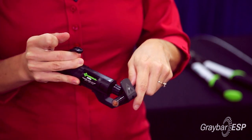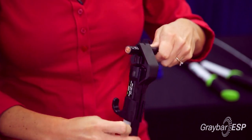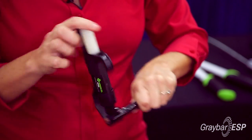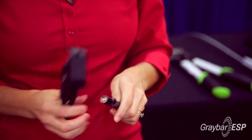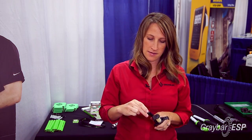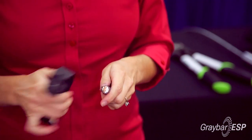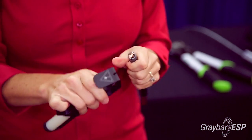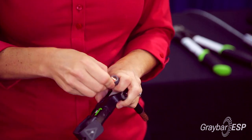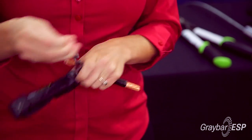You put the wire in here. You're going to take the tool and go away from you to create a circle cut, and then you go the other way and it will actually spiral right off the wire for you. At the end, you use this part of the tool right here to find the end. And then you just take the jacket straight off the wire.